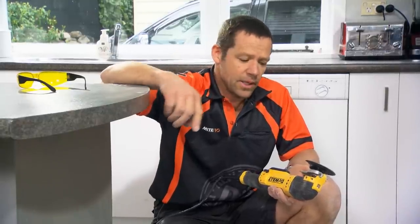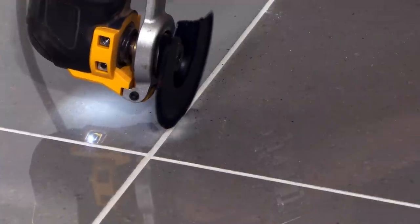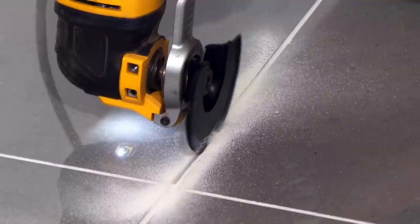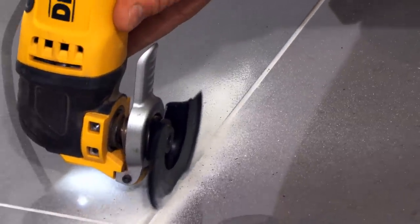Another fantastic attachment that we can slip on the Multi-Tool is this grout removal blade. One of the most important things you've got to watch out for when removing the grout is to make sure you don't hit any of the surrounding tiles.